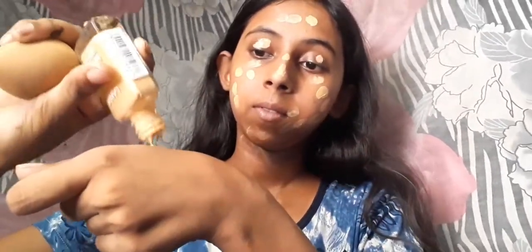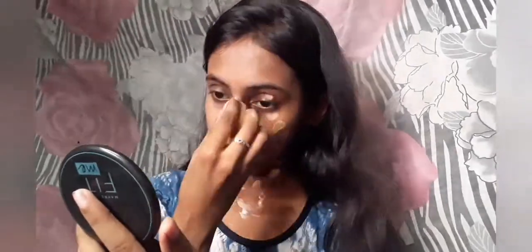The foundation has some issues — the second issue is that it oxidizes the skin, so you cannot go for a lighter shade. You can see the skin looks lighter, but you can manage it a little bit.